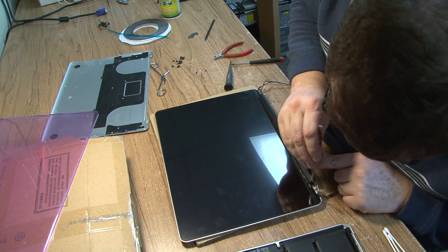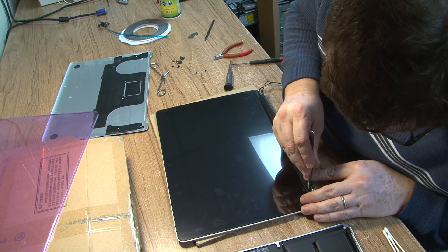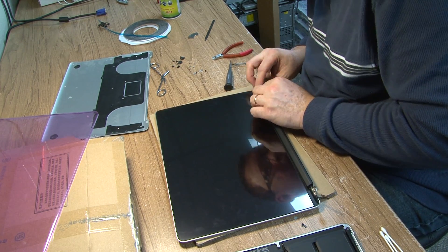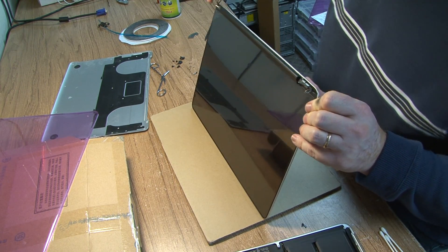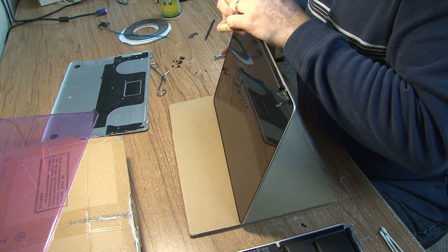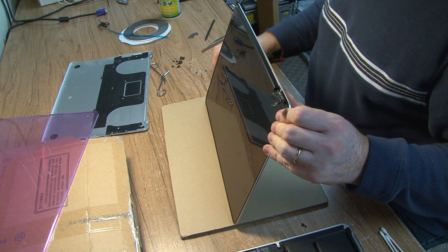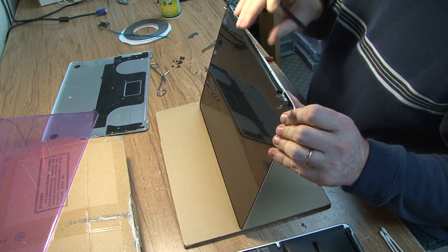Alright, one goes in. This one will have to be put in — it's actually glued in place. There is some sticky tape. Apple loves the sticky tape. Now we just make sure it is where it's supposed to be. There. That's in place.